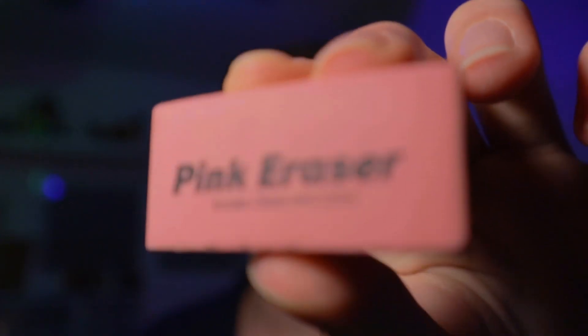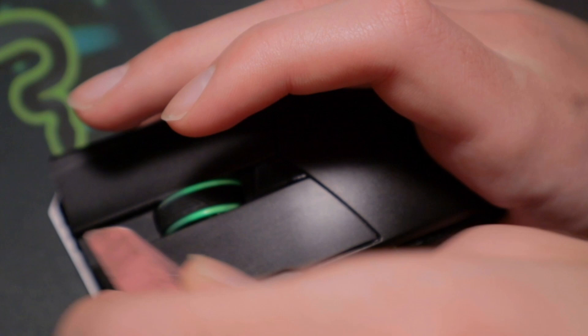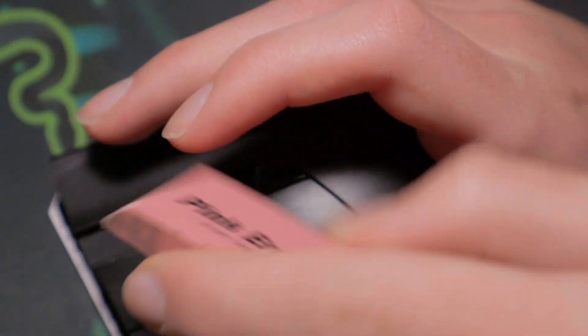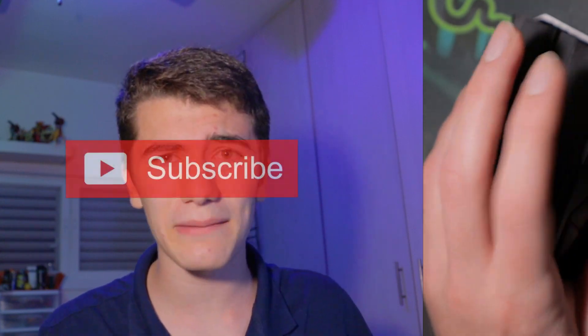For the thing that you've all been waiting for — the super technique. And it has to do with an eraser. Basically how this works is you just rub the eraser on the place where you will be drag clicking, and it's going to make the surface much rougher. That's going to result in a much higher CPS. I hope this video helped you, and smash that subscribe button.